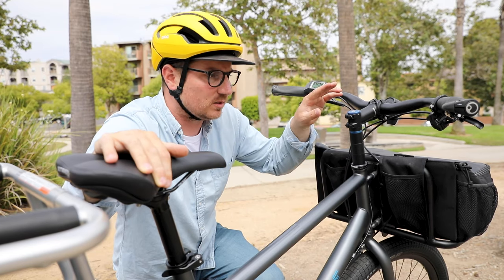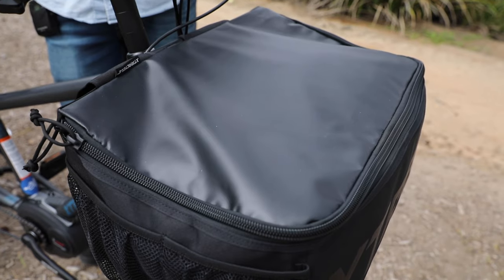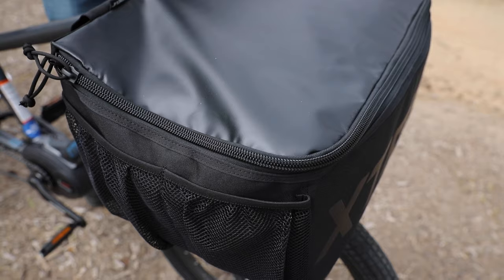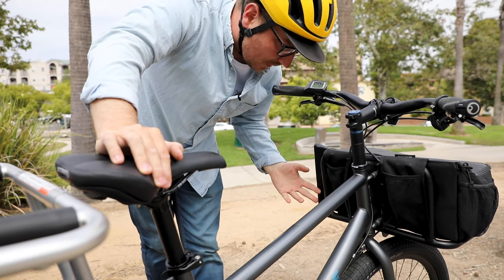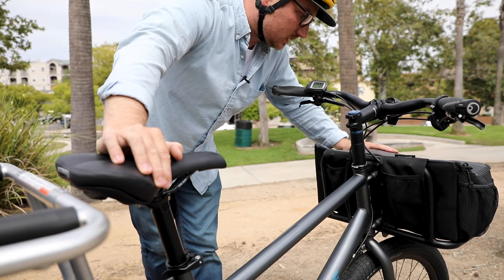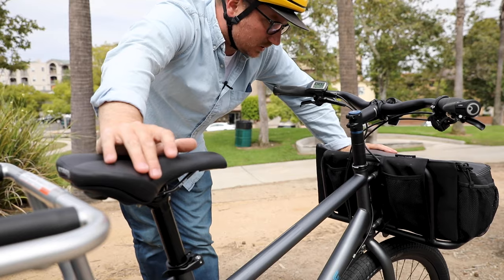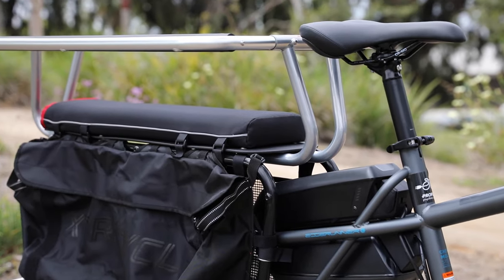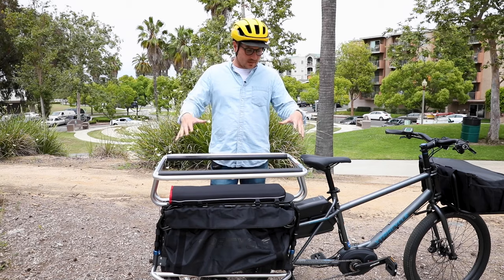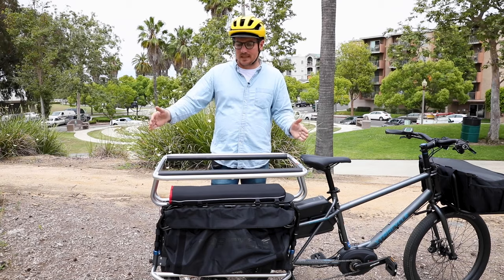The steerer tube is particularly long, so it allows you to really get the handlebars way up there and make room for some extra accessories. This has the porter rack, which is an add-on — it's an optional setup. So this has the porter rack and what's called the porter pack, and that's another one of those things that's kind of unique to the ExtraCycle.